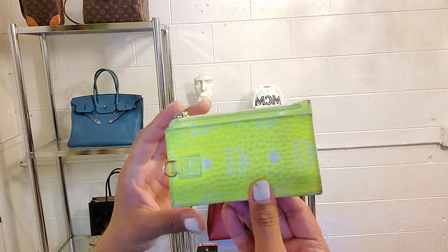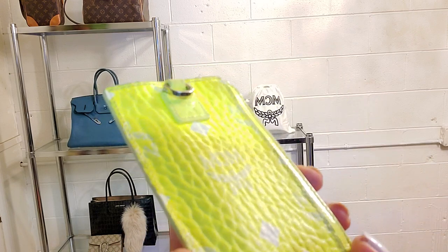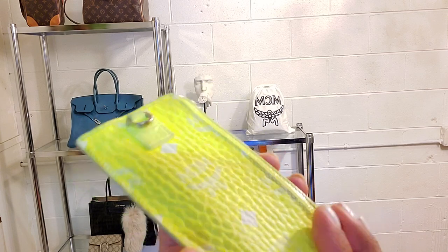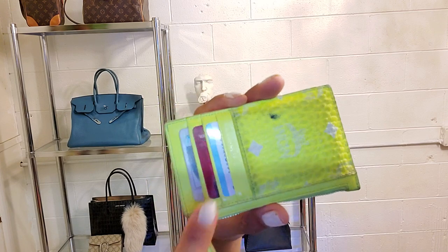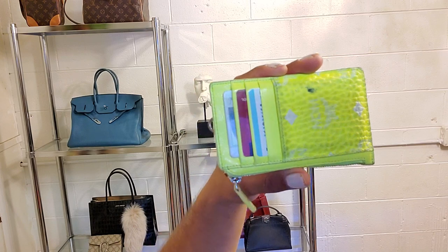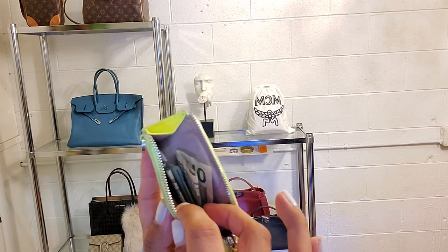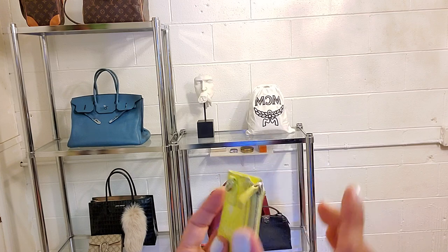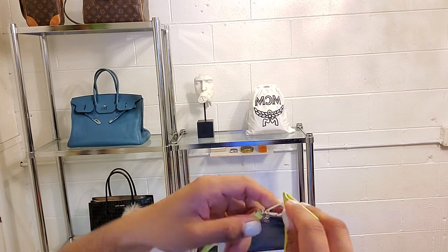She is pre-loved, as you can see — she has color transfer from leather or whatever. But she has her little MCM logo right there, and then the back has a marker stain. It has four card slots, and then it has a zipper on the side for coins, cash, or whatever you want to shove in there. And then this is what it looks like with the lanyard — let me put it on for you guys. Super cute.